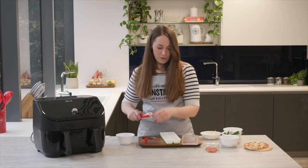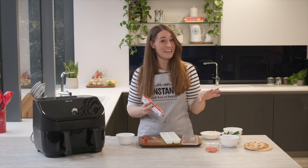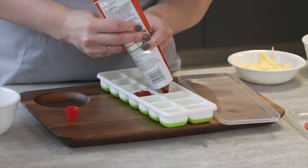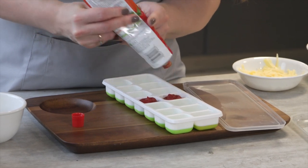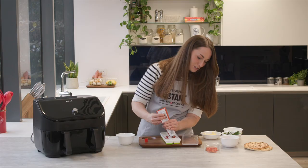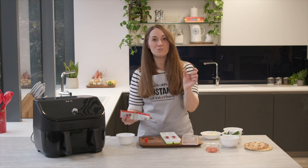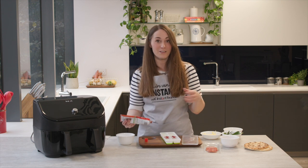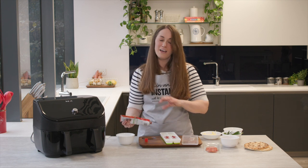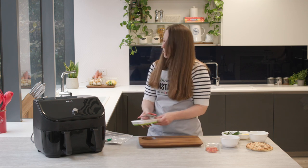We're going to pop our leftover tomato puree straight into the ice cube tray — the kind that would usually go in the fridge and maybe sit there for a while. Pop that in the freezer, and once it's frozen solid the cubes can be put into a freezer bag so you get your ice cube tray back for other things. You can then use those cubes straight from frozen in whatever you're cooking — things like bolognese, or if you're making a pizza just defrost a cube quickly in the microwave. So that's our tomato puree saved.